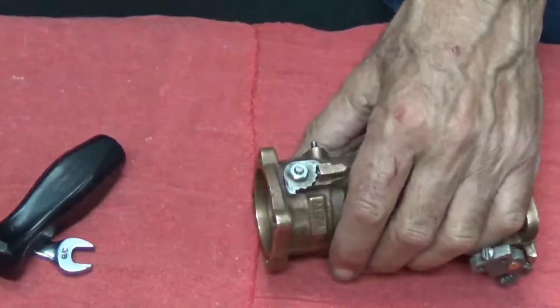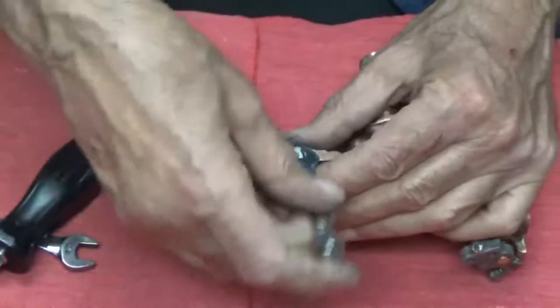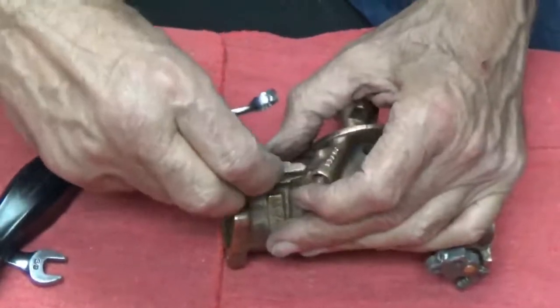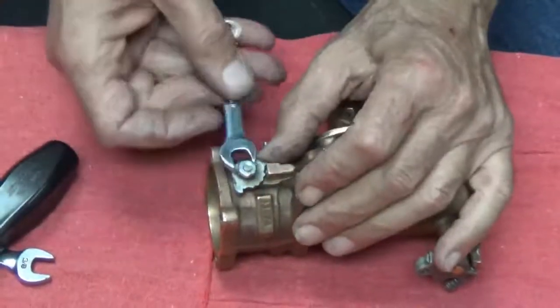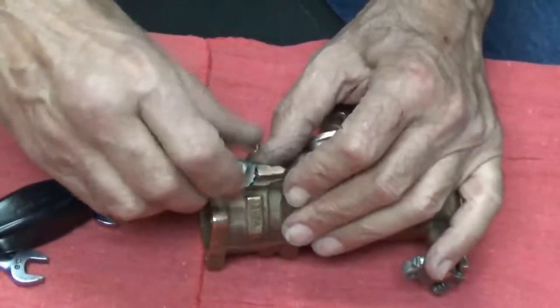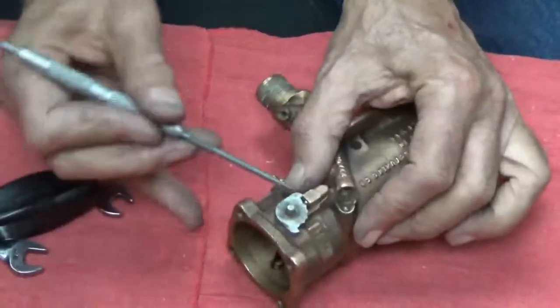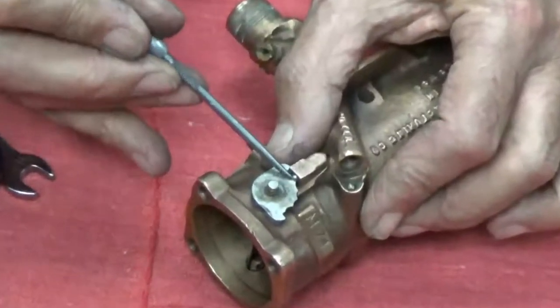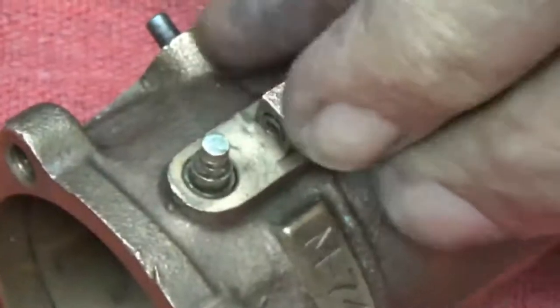Now we'll take a small wrench and remove the nut from the end of the shaft. When you remove the nut from the end of that shaft, this little plate — which has teeth on it — those teeth register on a ball and spring. It's located right here in the carburetor body. This ball is going to come out and it's going to have to go back in again, so you want to be very careful not to lose it. Here comes the plate, and there's the ball.